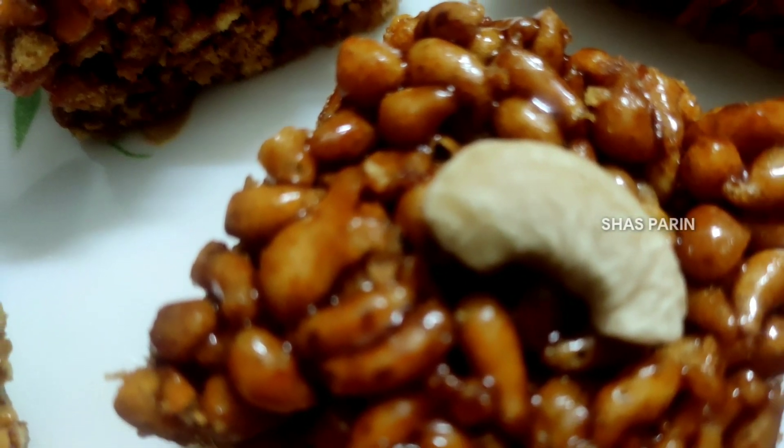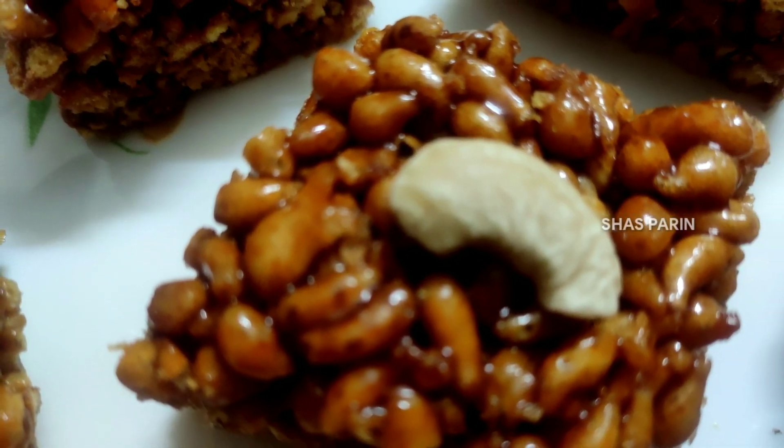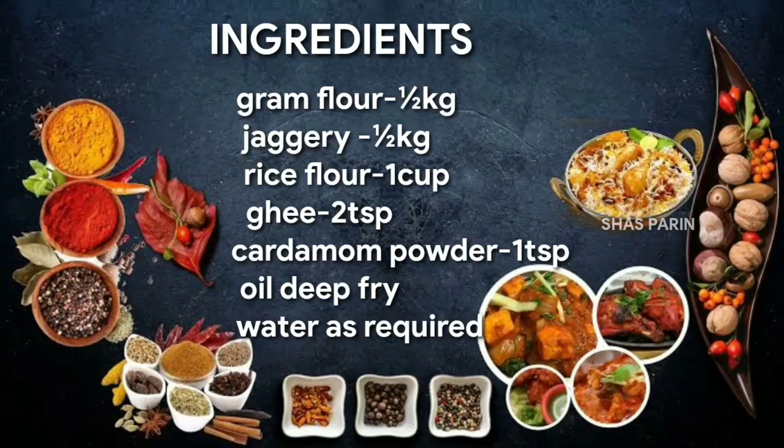Hello, welcome to Shasparin. Today we are going to make the ingredients for the dish.